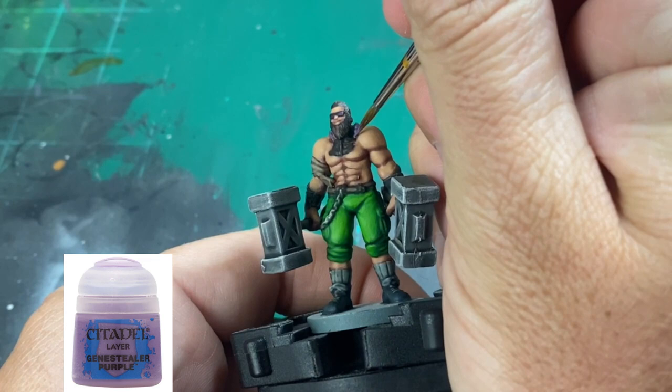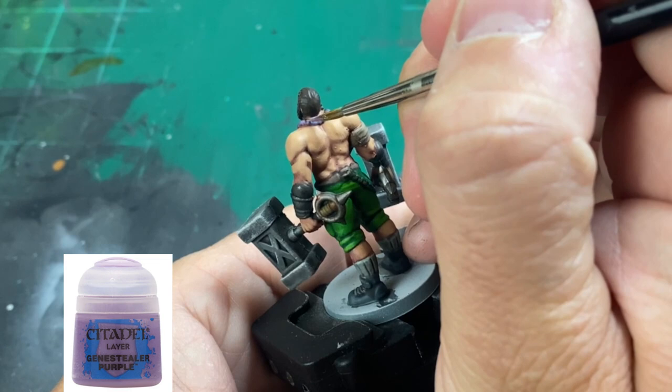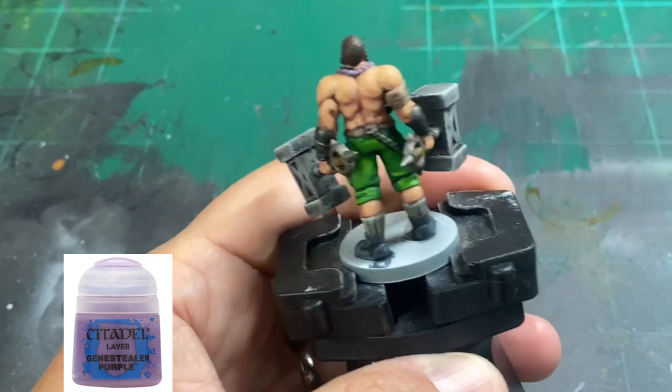We're going to highlight the necklace balls with a little Genestealer Purple, hitting just the top portion to make a nice tone variation. We're also going to use this to highlight a small portion of the purple in our sunglasses — basically just doing a little bit in the corners of each portion of the glasses.